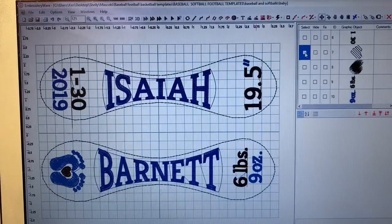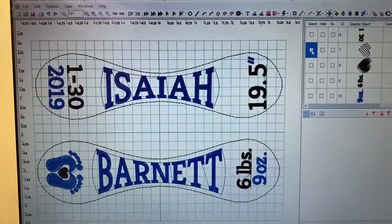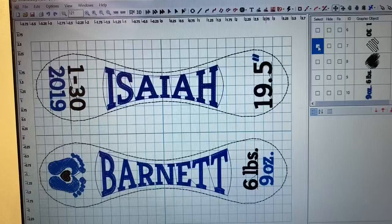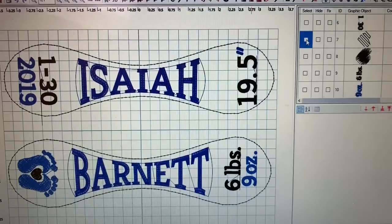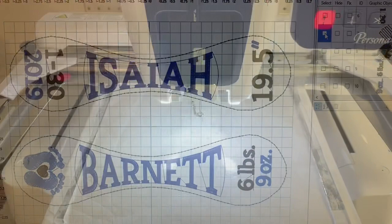Now I'm in embroidery software and I brought up my baseball template, then added the feet and the lettering that I wanted on the baseball. This took me maybe five minutes to do — it's real easy through embroideryware software.com. Since this is not a video on how to digitize, I'm not going to go into great detail here. However, I encourage you to look at my YouTube channel because I do have a few videos on how to get started in this pretty cool program.